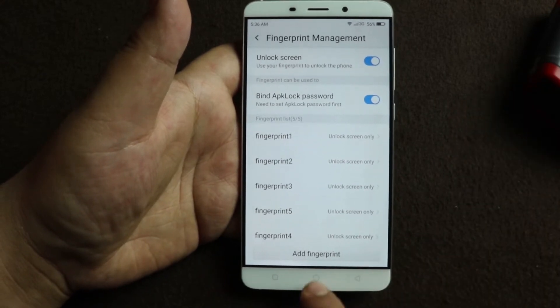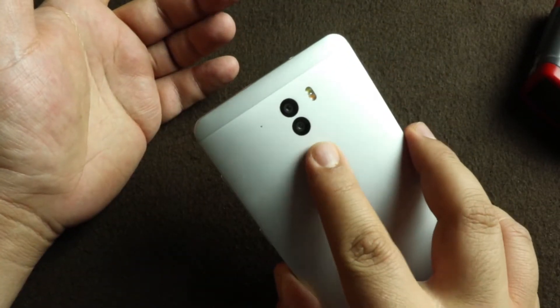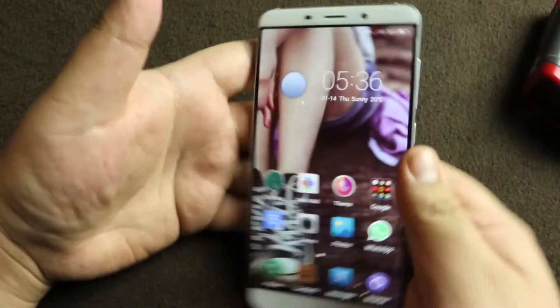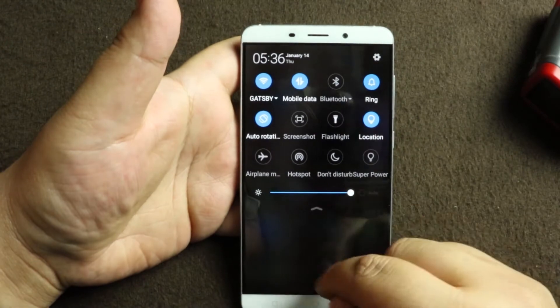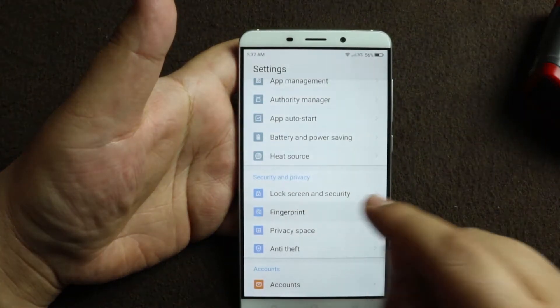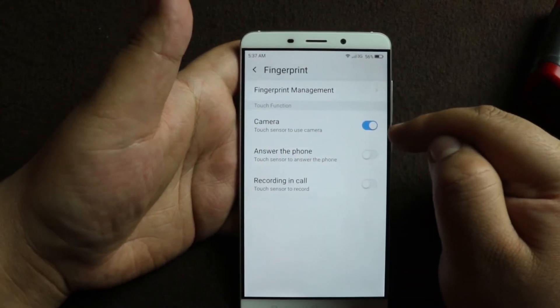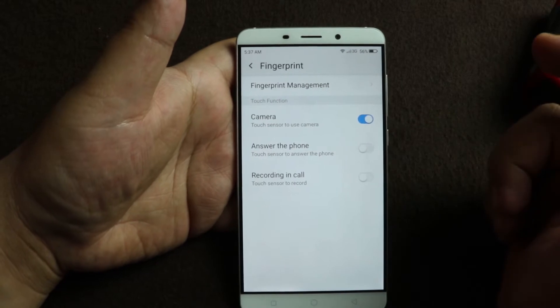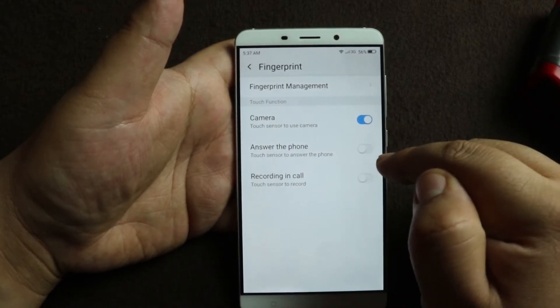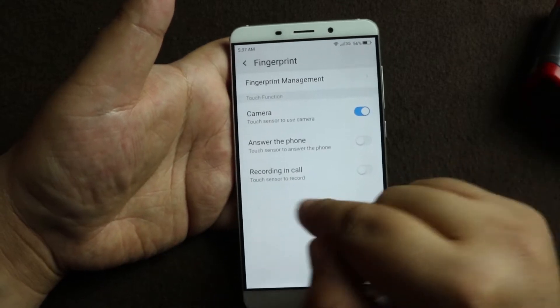So that's how you configure or add a new fingerprint. The basic thing you can do is unlock the phone. Next, go into the fingerprint settings again — you can also use it to take photos with the camera, and you can answer a phone call with the fingerprint sensor.